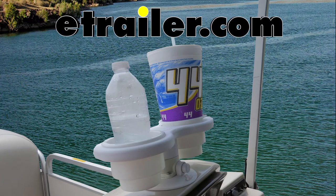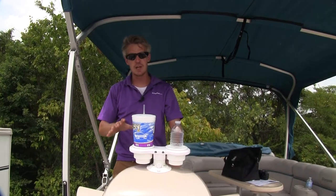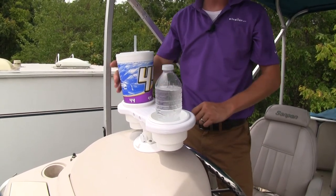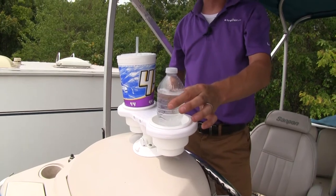Today we're going to be taking a look at the Sea Sucker Horizontal 2 Cup Holder, part number 302-5300. Keep your beverages handy on your boat. This vacuum cup beverage holder is going to hold two beverages — we've got a larger Styrofoam cup, and it'll hold bottles and cans.